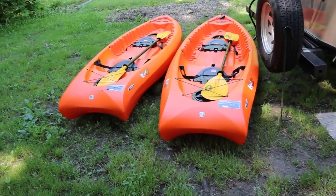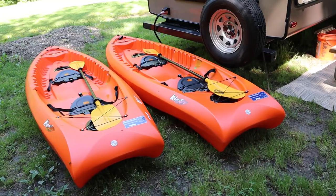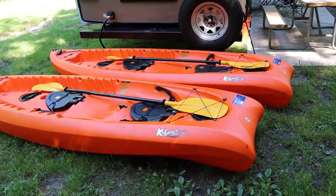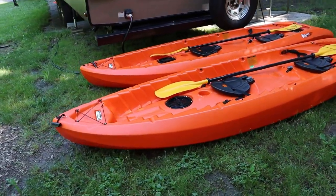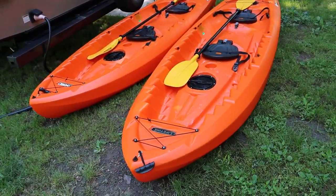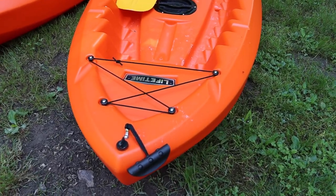What we ended up deciding on was the Lifetime Kokanee Tandem Kayak. It's a sit-on-top kayak. It'll hold 425 pounds and actually has three seating positions. You can set up the seats in the front and back, or if you only have one person using the kayak, there's a middle seating position where you can remove one of the backrests and center the other one right in the middle of the kayak.